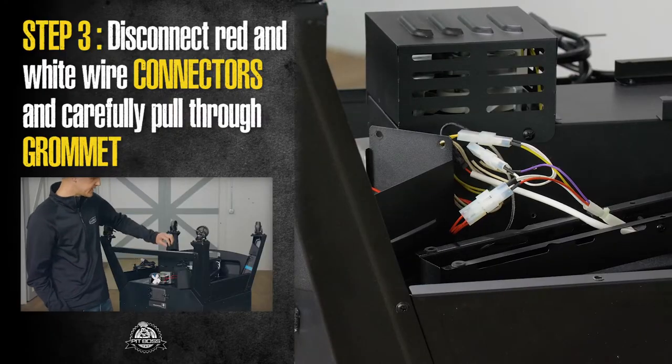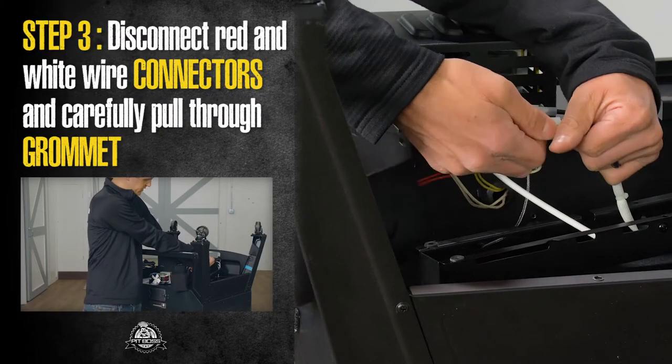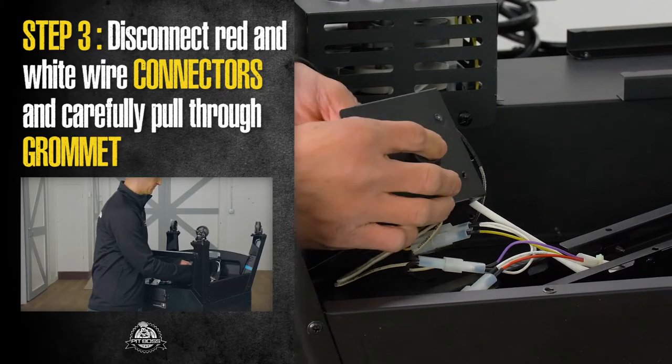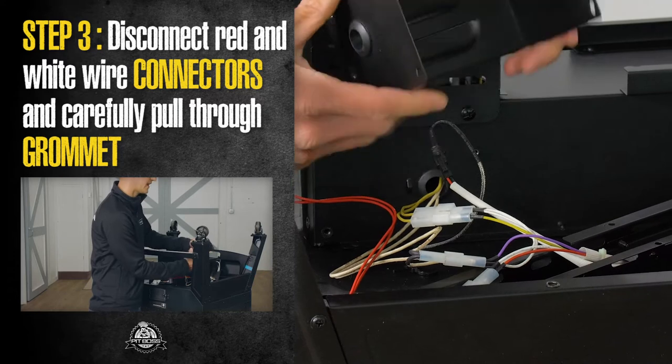Now that our bracket is out, we're gonna go ahead and disconnect our red and white wires holding the motor, just pulling it through the grommet of the housing.